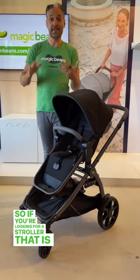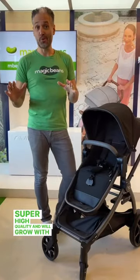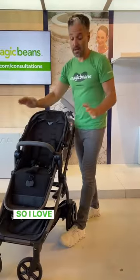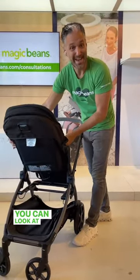If you're looking for a stroller that is made in Italy, is super high quality, and will grow with your family, check out the Agio Z4. I love that the seat can go in both directions so that you can look at your baby.